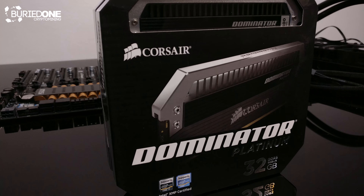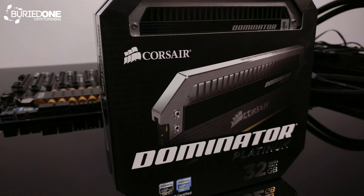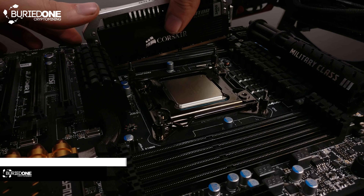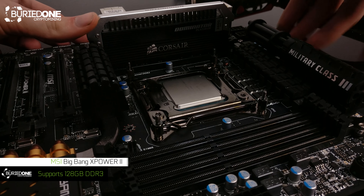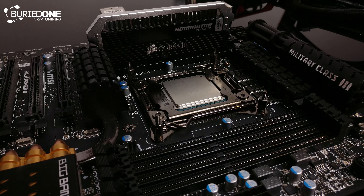YouTube didn't pay us enough to buy 64 unfortunately — it will have to wait, it'll come one day. This motherboard can support up to 128 gigs of DDR3 RAM, but we're only going for 64 because 128 would be a little bit overkill and would cost about two thousand dollars — that's quite expensive.